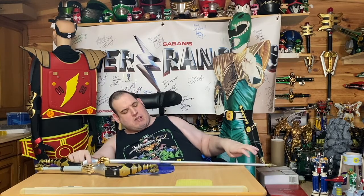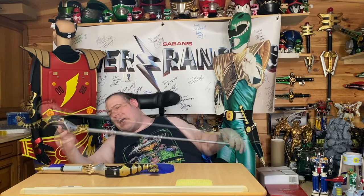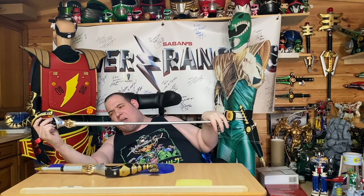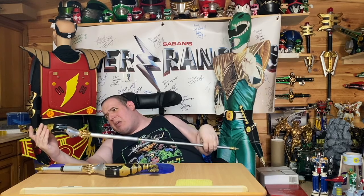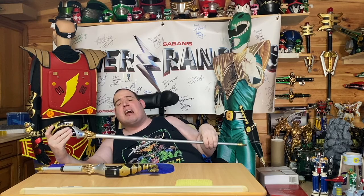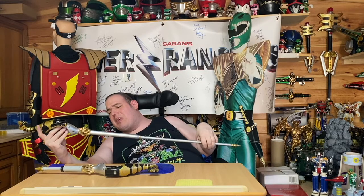So here it is — here's the long pole bit. It's got the usual top head bit on the top and still does all the sounds, except for one which I'll explain in a minute.